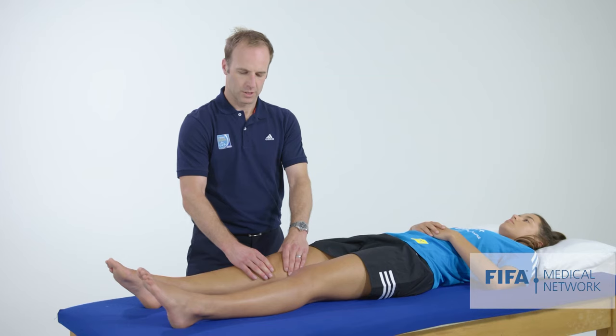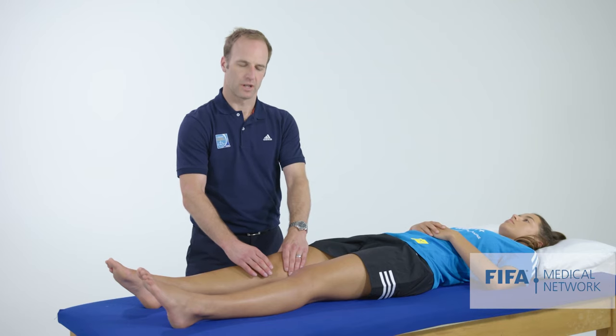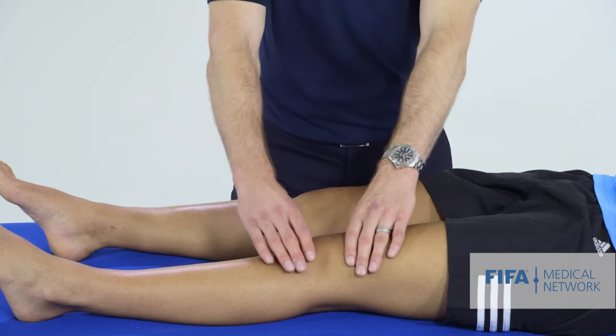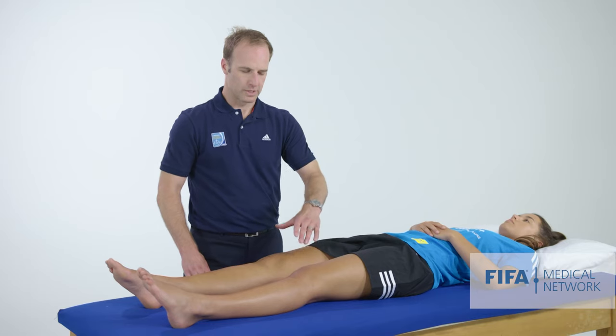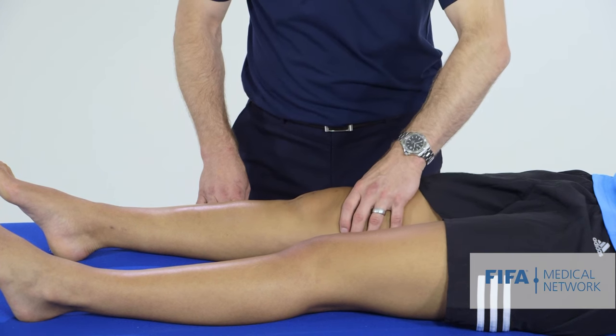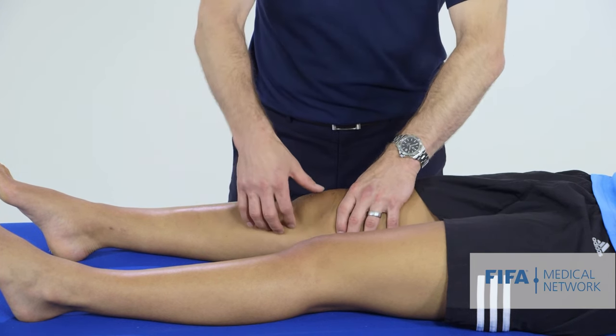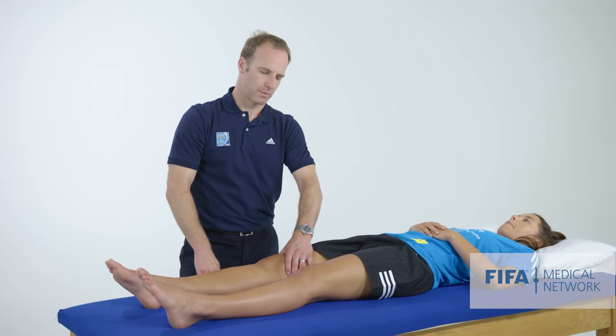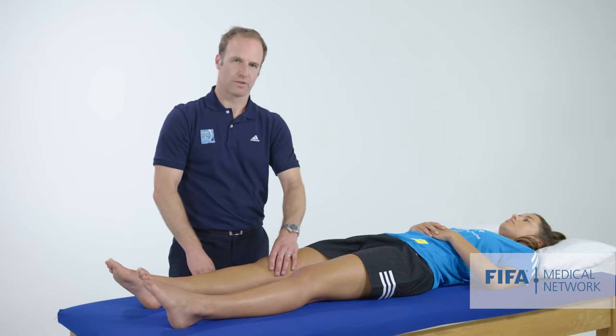We can also palpate for an effusion. Sometimes with a larger effusion, you don't have such a nice swipe, so we check whether the knee feels full relative to the other side. Or we can do a patellar tap test when the knee is very swollen — we have a hand above the knee pushing fluid down into the knee proper, then push the patella to see whether we can tap it down onto the femur underneath. So that's a look for an effusion.